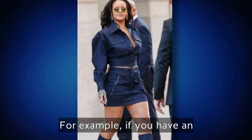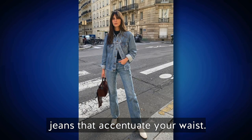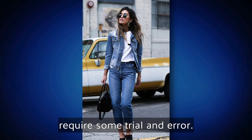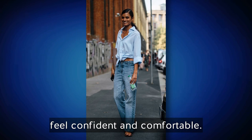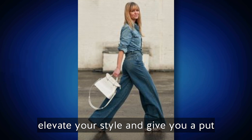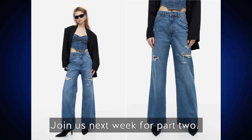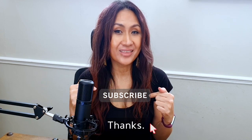For example, if you have an hourglass shape, you might opt for jeans that accentuate your waist. Remember everyone's body is unique, so finding the right fit might require some trial and error. Invest time in finding denim pieces that fit you well and make you feel confident and comfortable — a well-fitted denim on denim outfit can elevate your style. That's all for part one of this deep dive into the denim on denim look. Join us next week for part two, and if you enjoyed this video, please don't forget to subscribe. Thanks!